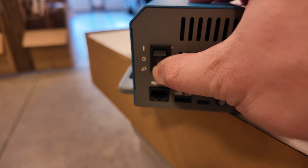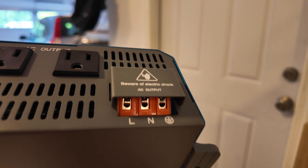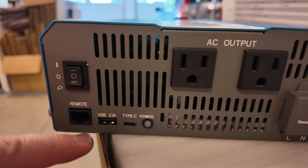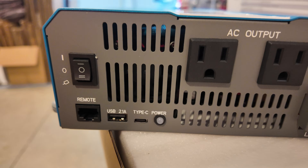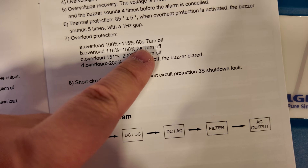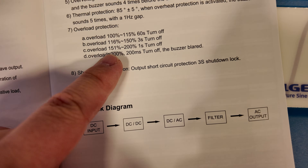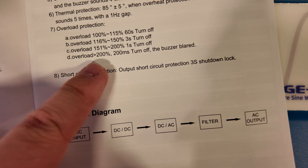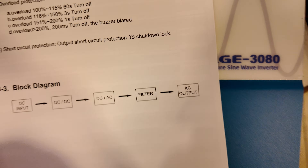We've got a multi-position switch, and here's where the remote screen plugs in. There's a USB Type-A port and a USB Type-C port, and underneath that orange piece there's a terminal block to hardwire loads to. The USB Type-A is a slow-charge 2.1 amp port and the Type-C is just an 18-watt port. They claim it will run over 100% capacity — up to 115% for up to 60 seconds before shutting down. 116% to 150% runs only 3 seconds, 151% to 200% runs 1 second, anything over 200% is 200 milliseconds, and a dead short will attempt shutdown within 3 seconds.